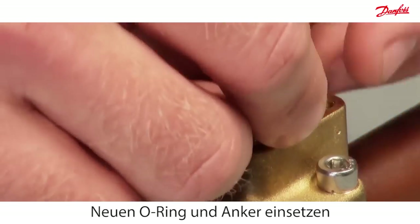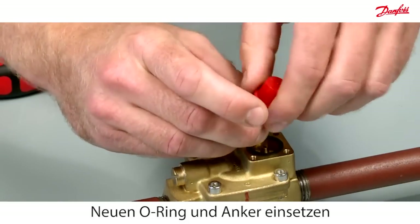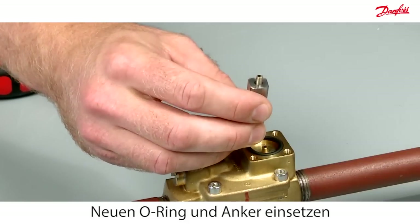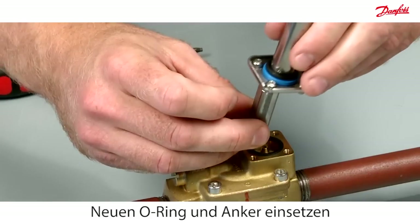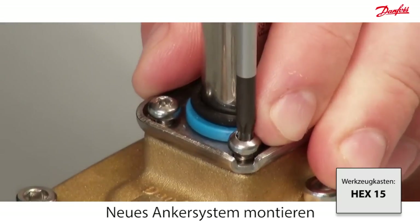Insert the new O-ring and armature. Then mount the armature system back into place.